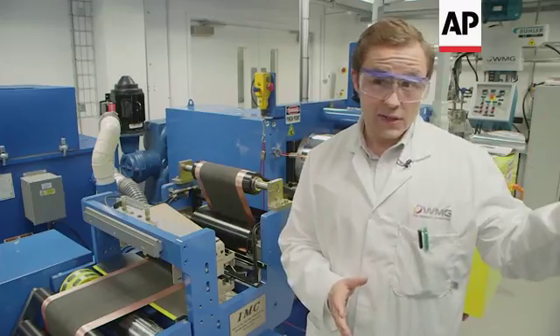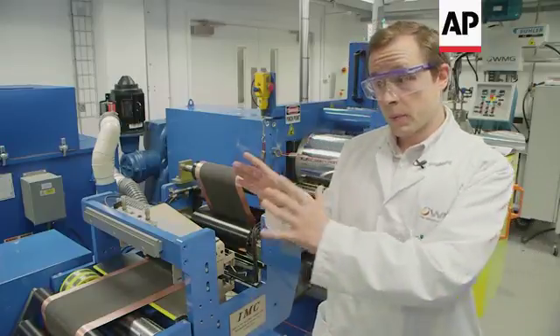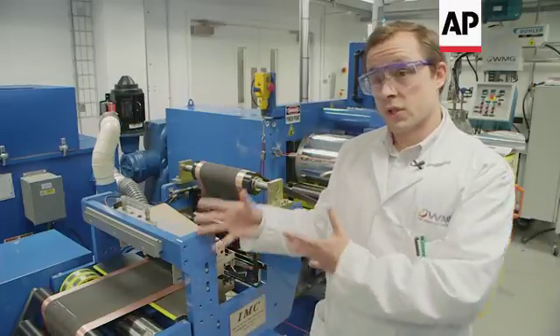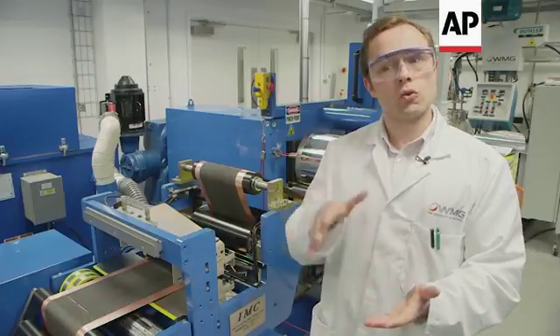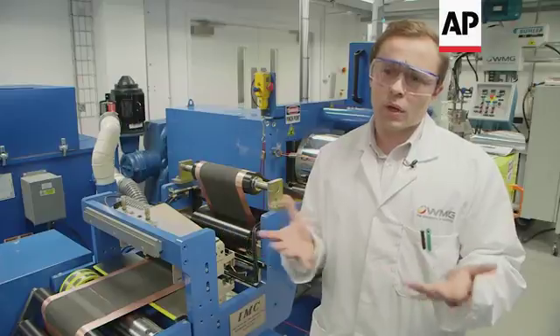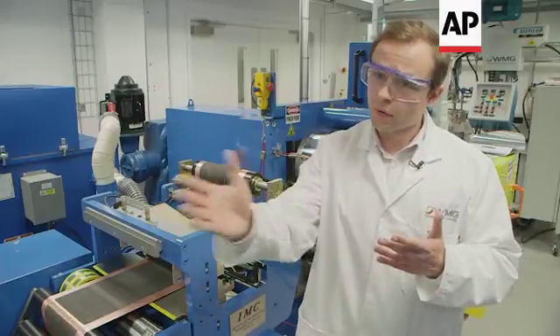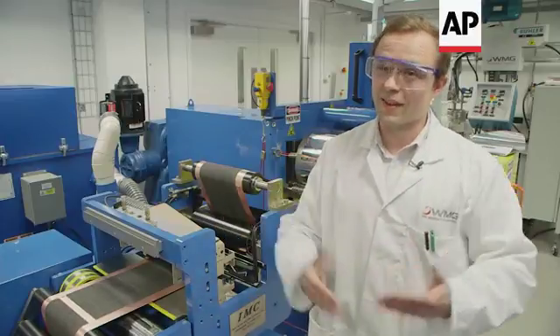The coating machine is the first step — we apply the ink onto the foil and we dry it, and then it comes to this machine here which is a calendaring machine. Essentially we squash down the material, we reduce the porosity, and that's how we decide whether we want a high power cell or high energy cell — do we want to go very far or do we want to get there very quickly?